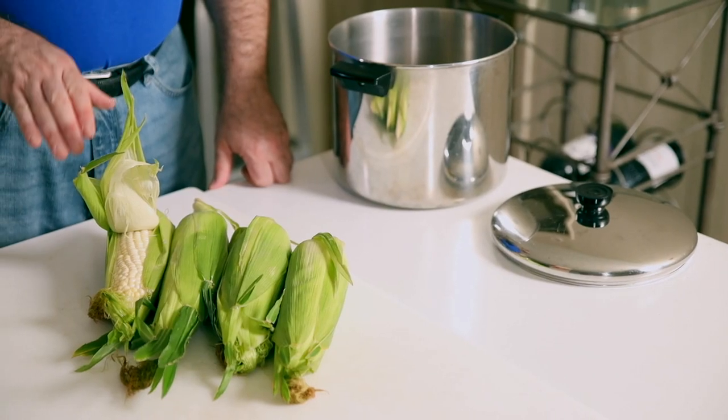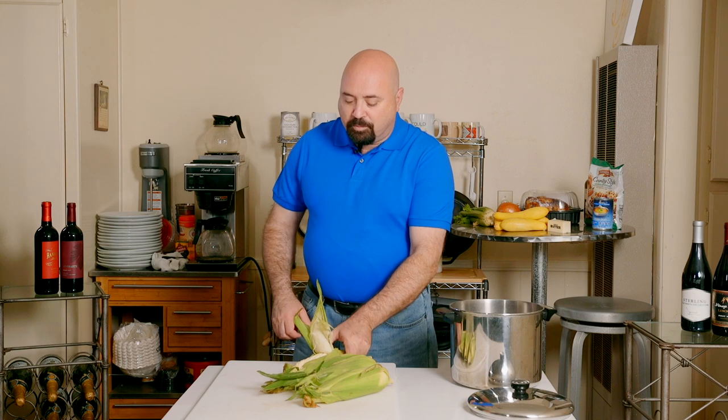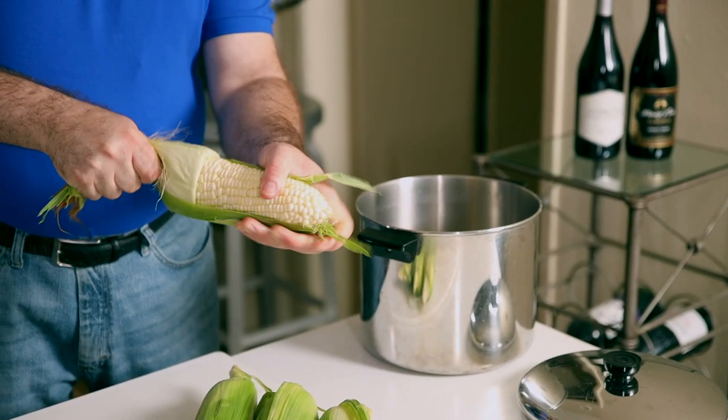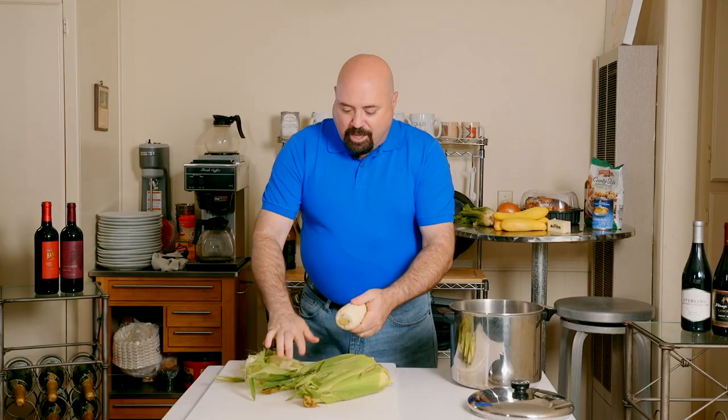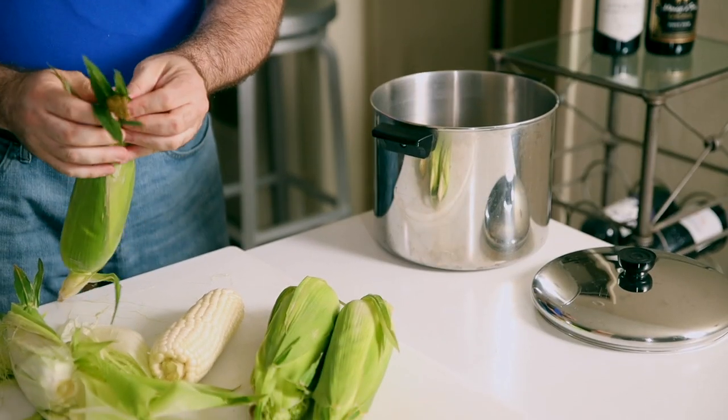Summertime means corn, and we found some beautiful sweet white corn for about 16 cents an ear. We're going to prepare it very simply — shuck them and then just boil them. We're also going to break them in half so they're easier to fit on the plate and to work with. Although it looks more generous to have an entire ear of corn, sometimes for young children or even adults it's a little hard to handle. So you grab the corn, remove the outside shell, then remove as much of the silk as you can, and repeat for all of the ears.